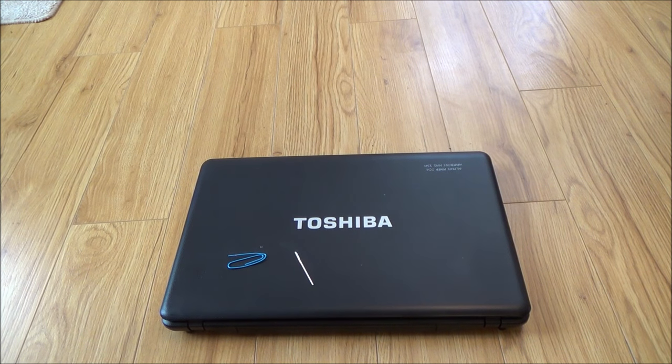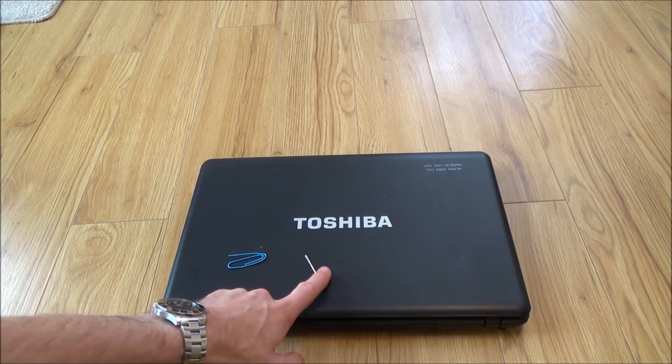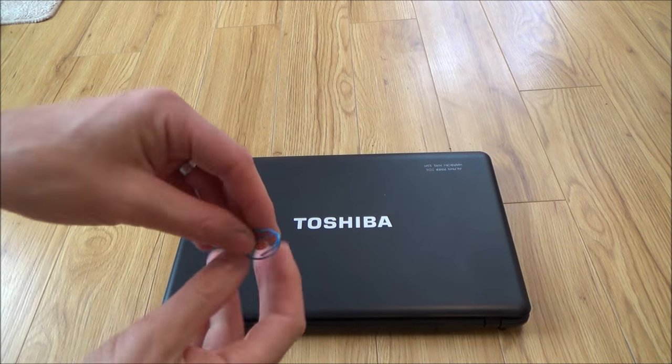Hi there, my name's Vince from MyMateVince.com and in this video today I'm going to show you how you can remove a stuck disc from a laptop using either a little needle or a paperclip. So let's use the paperclip.